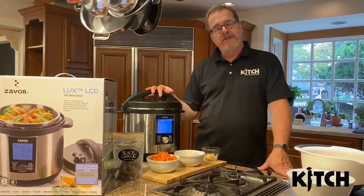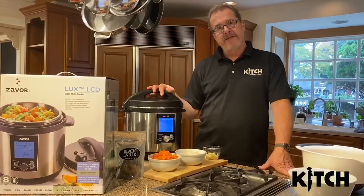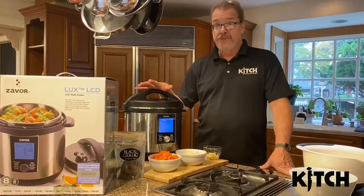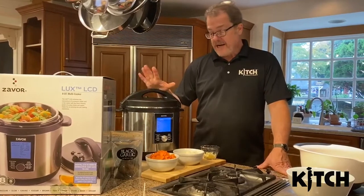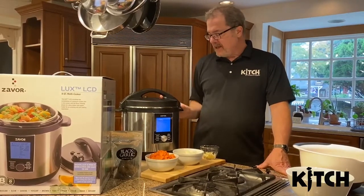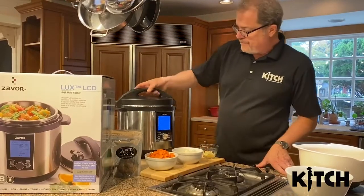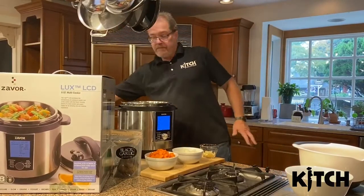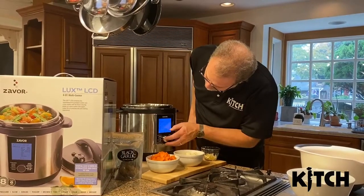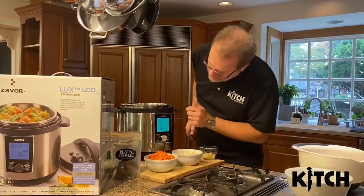Last night we made chicken legs in 35 minutes. The beef stew will take about 30 minutes to make total, which is pretty incredible when you think about it. It comes out awesome. So we're going to get started. You turn this to brown, flick it, flick start.